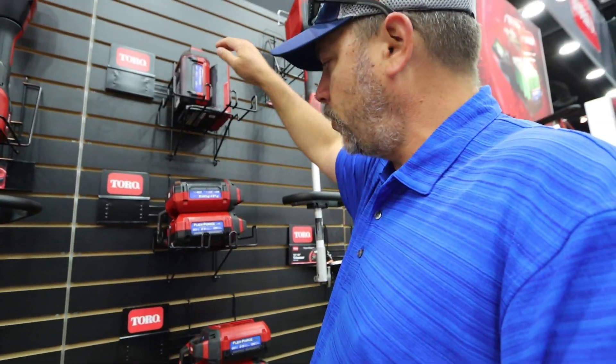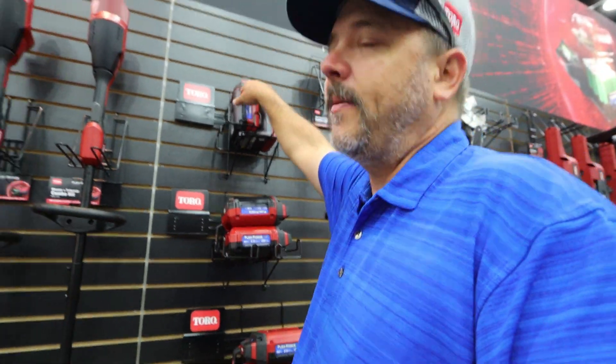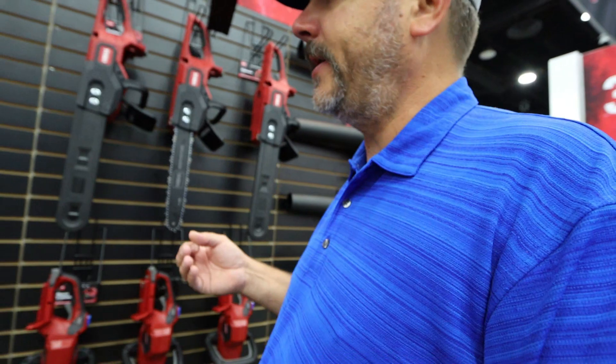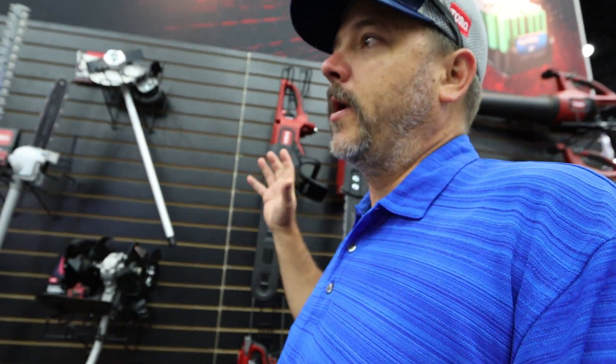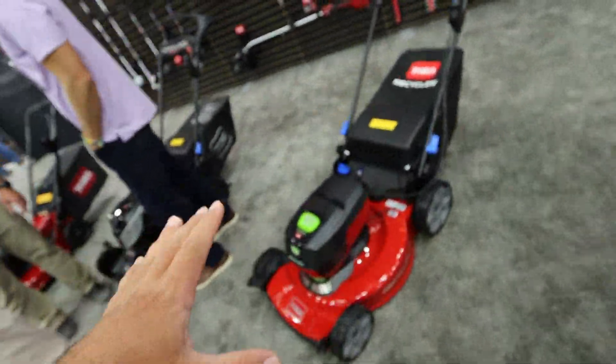All of these tools run on the 60-volt Flex Force battery. You get a 2.0 amp-hour battery that will run the brushed equipment, a 2.5 amp-hour which will run all of the brushless stick equipment, and for the mowers you can pick up a 6 amp-hour battery. That 6 amp-hour battery will run all of the mowers, and the 2.5 amp-hour will run all of your stick equipment.